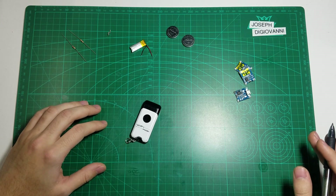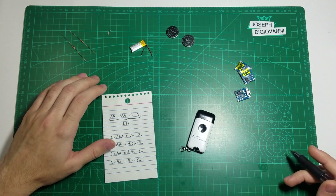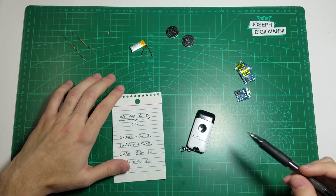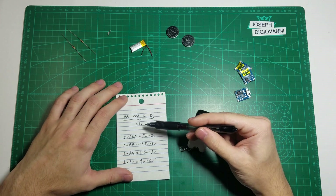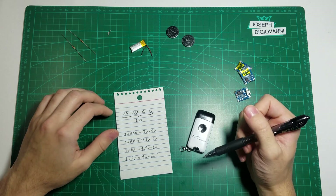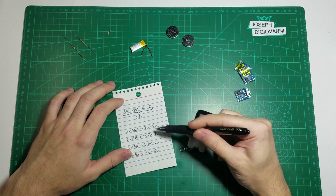I'm not going to give you a full explanation on how batteries work in this video, but I am going to give you a little breakdown on the circumstances this project will work and the ones where you have to make slight changes. AA, AAA, C, and D batteries all use 1.5 volts. When they're strung together, they basically just multiply the voltage. So for example, two AAA batteries will use 3 volts down to 2 volts when they're fully drained.